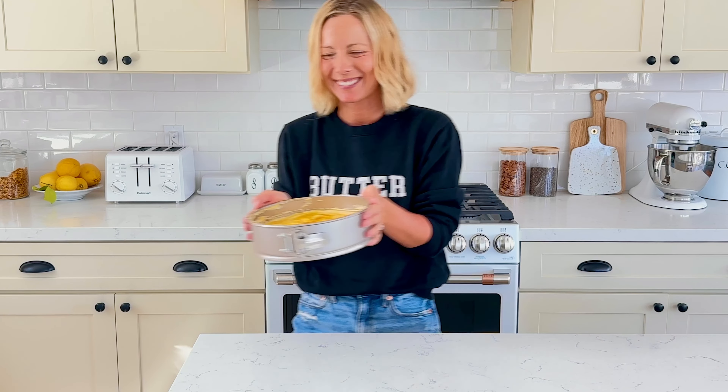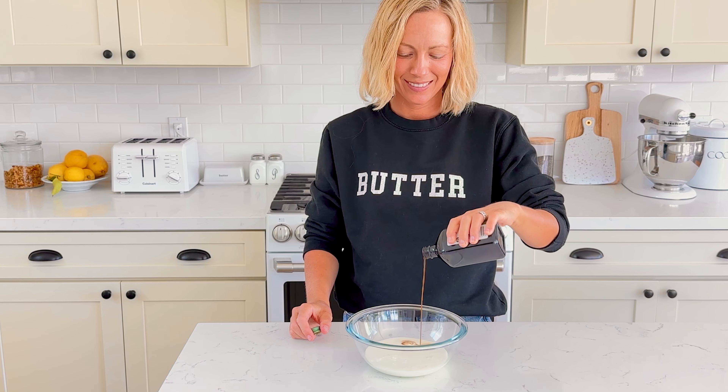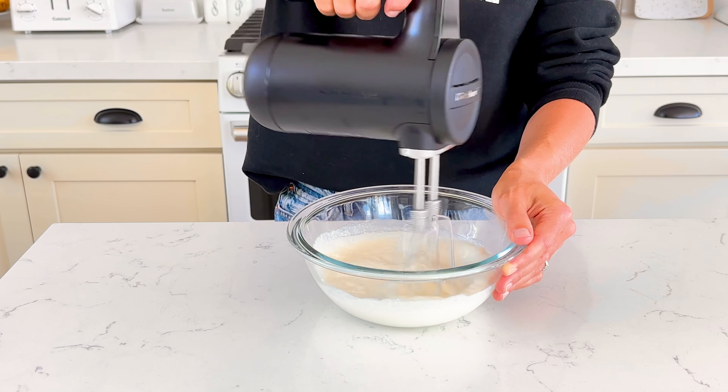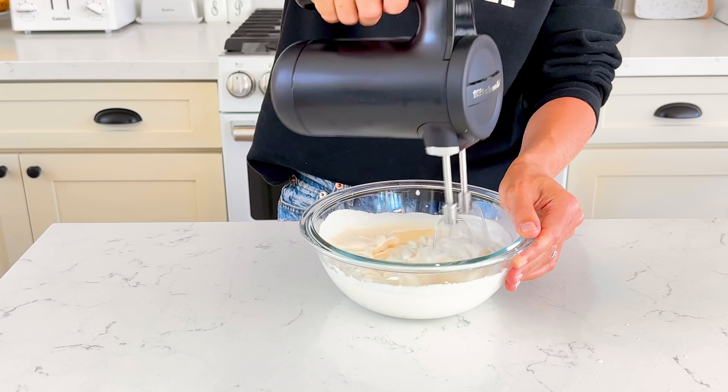Place the cheesecake in the fridge and allow it to set for at least 4 hours or overnight. To make the topping, add 1 cup of heavy whipping cream, 1 teaspoon of vanilla extract, and cane sugar to a mixing bowl. Using a hand mixer or stand mixer with a whisk, mix on low until combined, then slowly increase the speed until stiff peaks form.